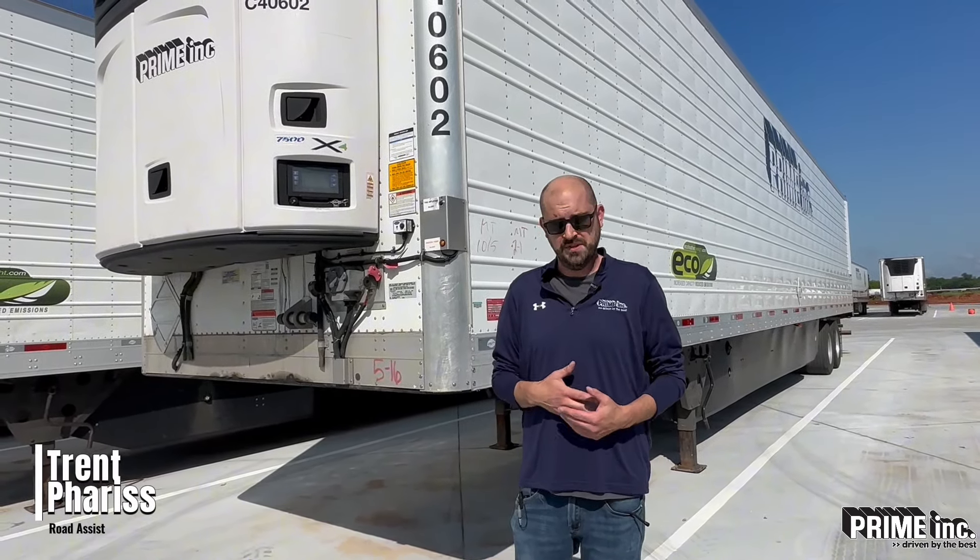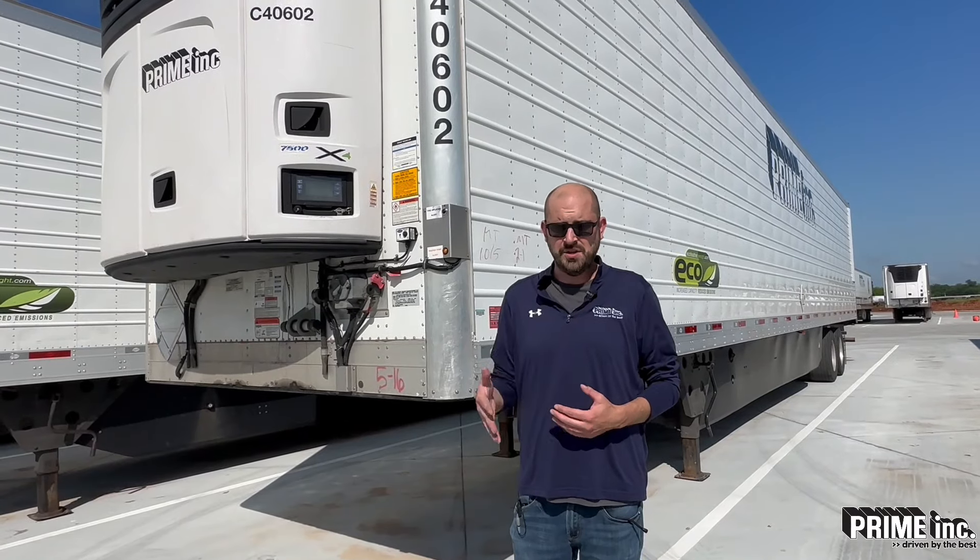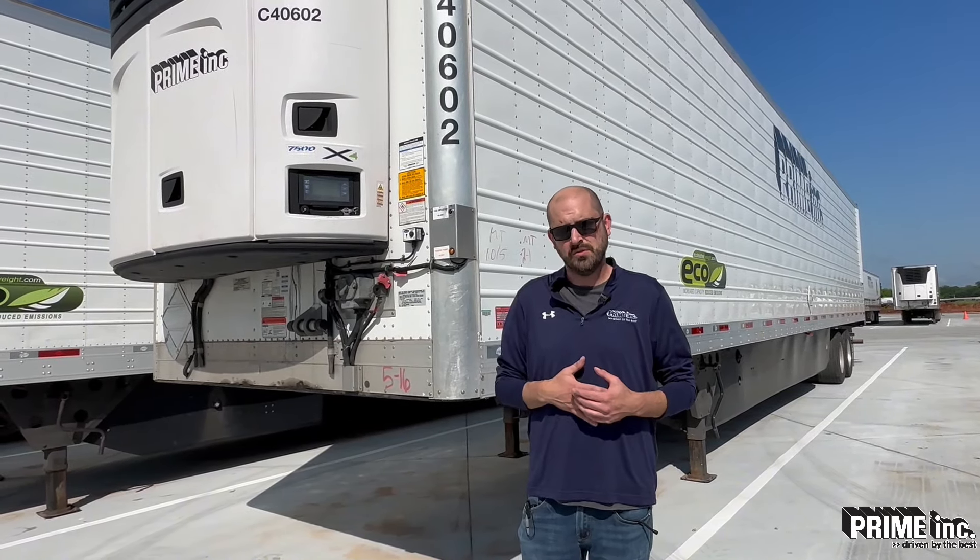Hi everyone, this is Trent with our maintenance group. Today I'm going to show you how to do a reefer trailer inspection. This is going to be an addition to the items that you're going to be checking as part of the DOT trailer inspection.